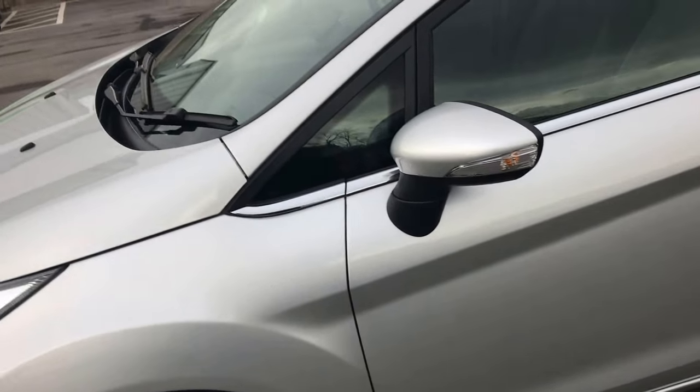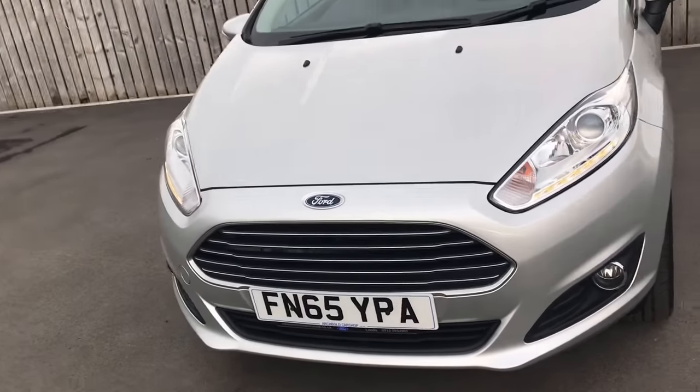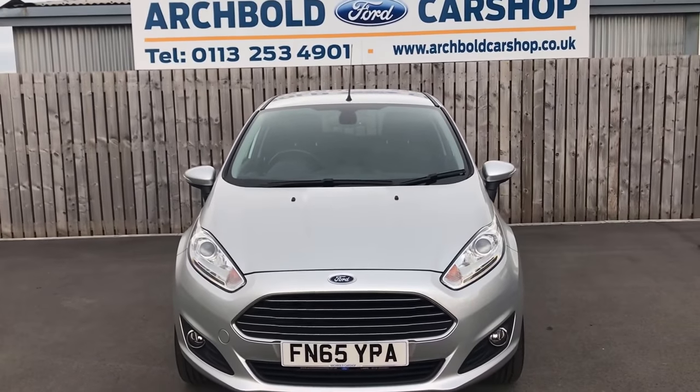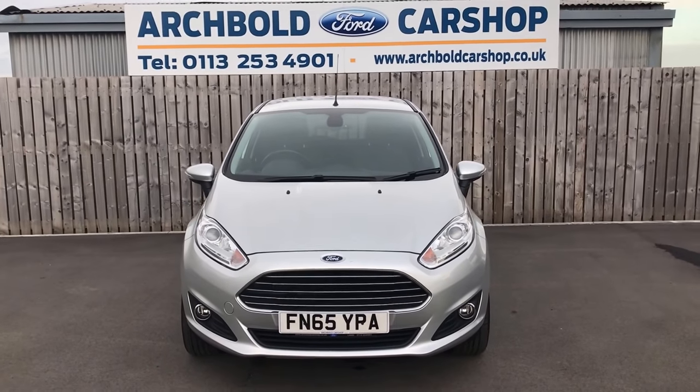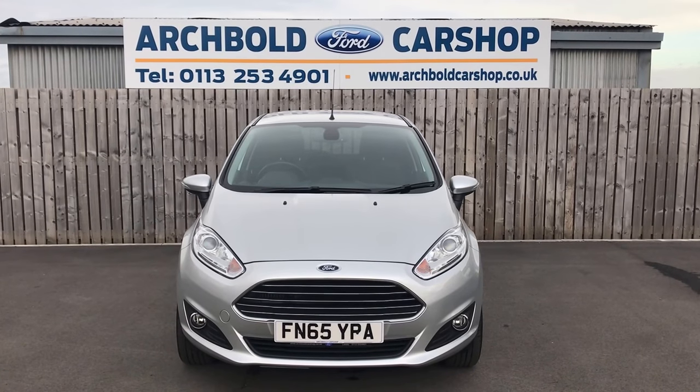It's a lovely car — it's a Ford Fiesta, the one litre EcoBoost. Don't forget these are still zero road tax. Zero road tax, great fuel economy, great to drive. It is a Titanium model as well, so it's a really good spec. It's in stock now. Thanks very much for watching the video.